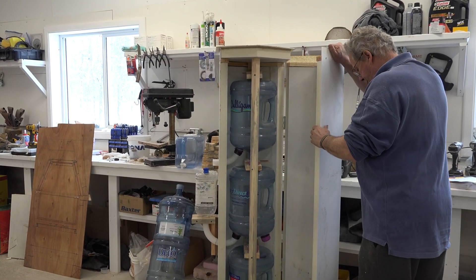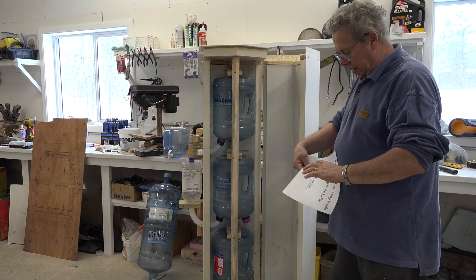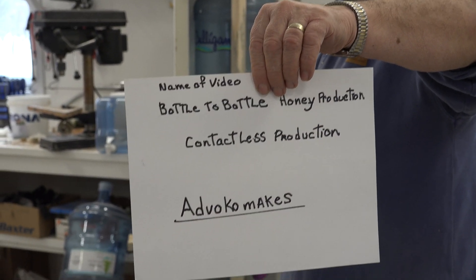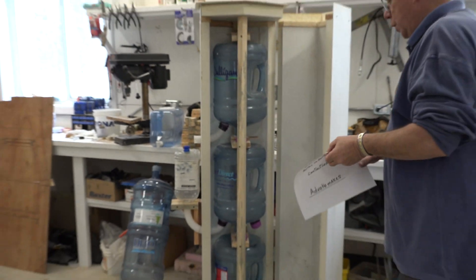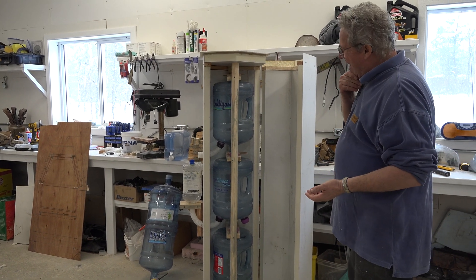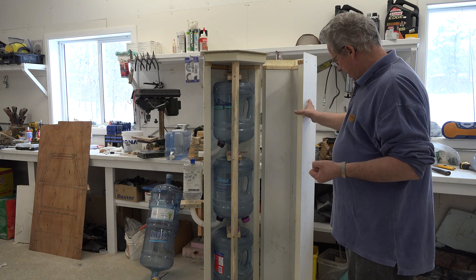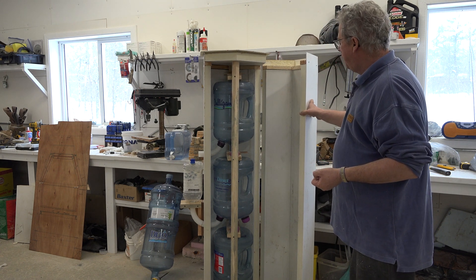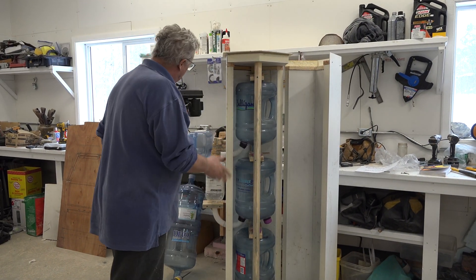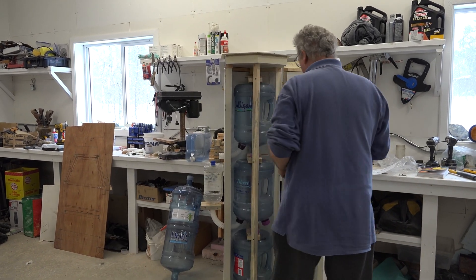The bottle hive has the same principle. I know this works — I will show you a video from a Russian guy, have a look at that, and you will understand this works. But we have to learn how to make it work better and what we can get out of it, what it can produce. I'll show you a few things I did to this hive and explain some principles.